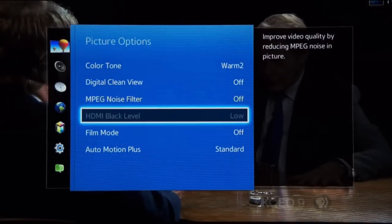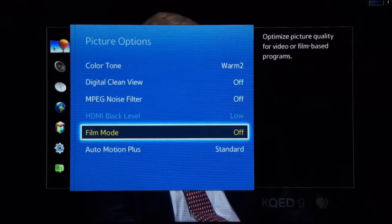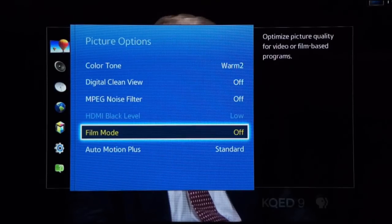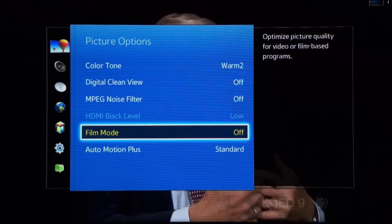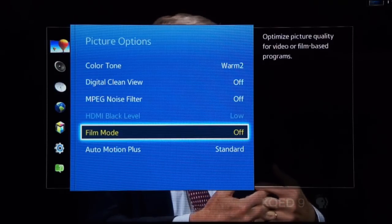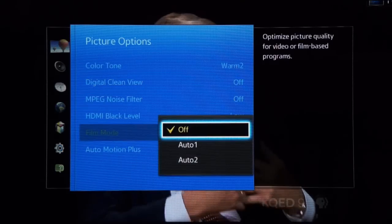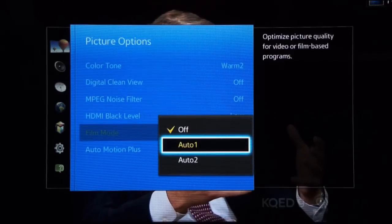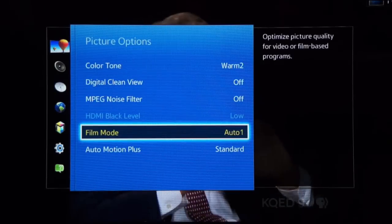Moving on down to film mode: when watching interlaced video formats like 1080i, if the video material was originally captured at 24 frames per second — like many TV shows and movies — enabling the film mode setting will reconstruct a progressive 24p picture from the interlaced signal. This improves picture quality and reduces image artifacts. This TV has two options for film mode with a small technical difference between them. The important thing is to have it enabled.